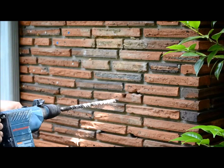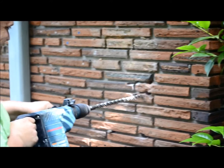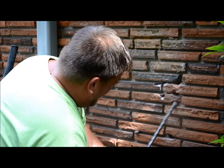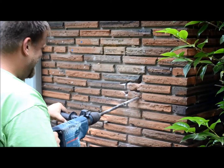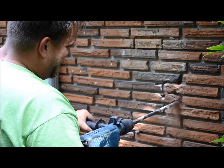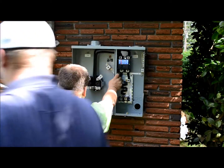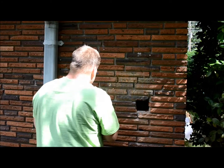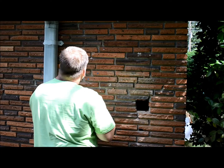Randy's now making an entrance hole for his feeder wire. Now Randy and Justin are mounting their new 200 amp meter base with a 200 amp main breaker. Now Randy's drilling out the wall holes so his quarter inch redhead bolt insert anchor will go deep enough into the wall.